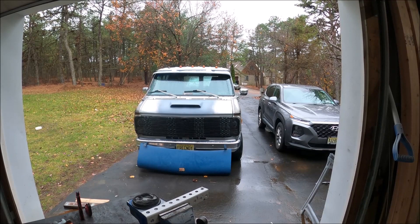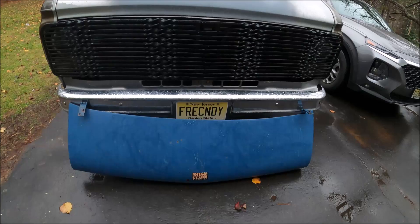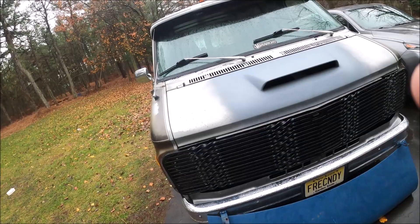New day, new project. Woke up this morning and really wanted to start the gull wing doors. I actually got up at like seven o'clock, which I normally don't do even during the week, so for me to do it on the weekends is pretty rare. We're not gonna be doing the hood today — we're gonna do something special with that one since I got it really cheap.